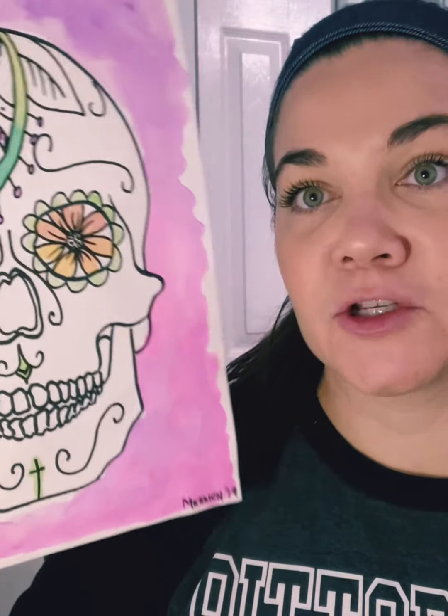Hi guys, this week we are going to be making sugar skulls to represent the Mexican Day of the Dead. Hopefully you were able to watch the video on the previous slide and learn about this cultural celebration. I just wanted to talk a little bit about what we're doing with the sugar skulls.